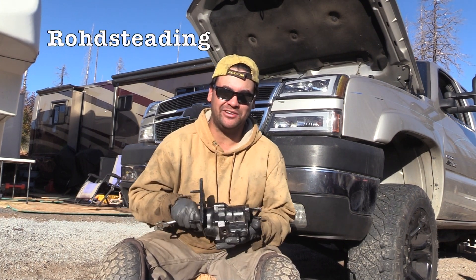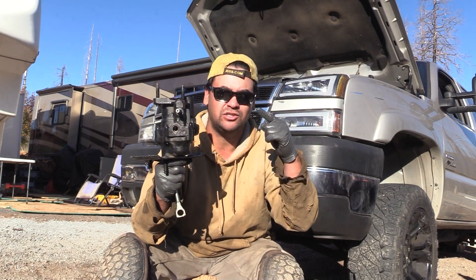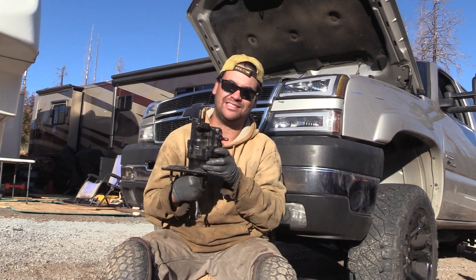Welcome back to Roadsteading. Ben and Lauren here, and today we are talking about the number one reason to purchase a remanufactured Hydro Booster for your Duramax. So let's get into it.